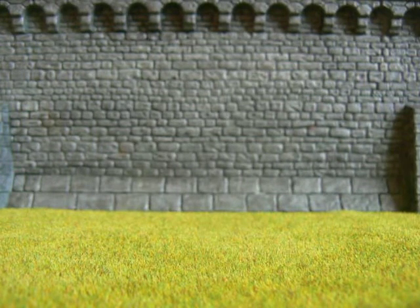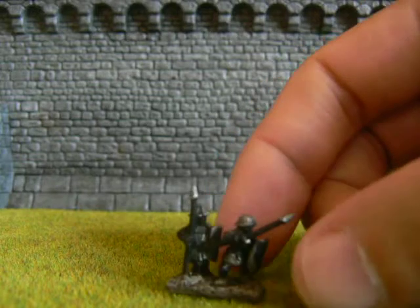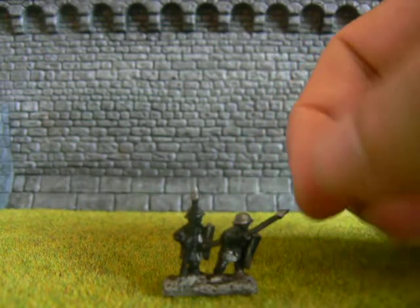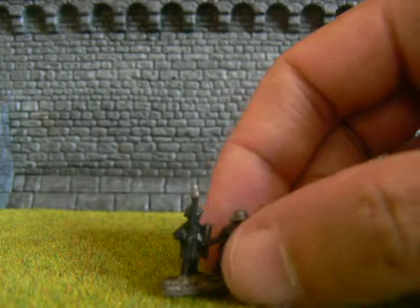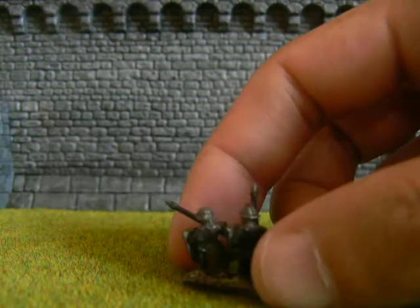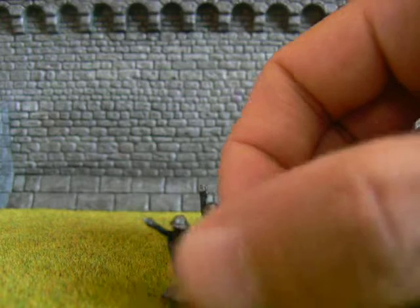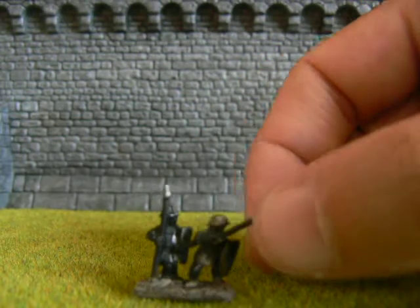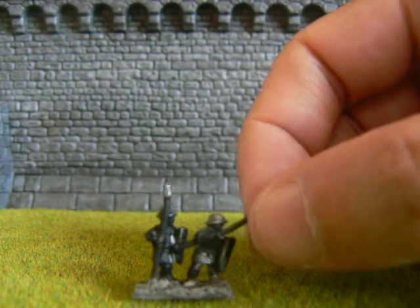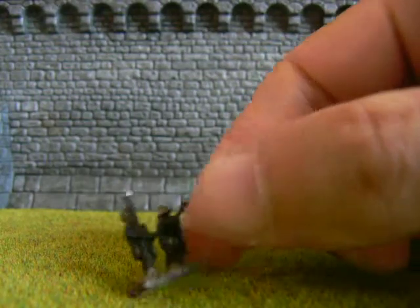I did get a commission in. It's for War Master stuff — well, it's going to be used for War Master, but I don't think it's War Master specific miniatures. From Hordes and Heroes is what the packaging is marked at. These are Hundred Year War Spearmen, but the guy I'm doing it for is going to be using them as Bretonians. I'm working my way through that — I've got a lot of these to do, so expect to see quite a bit on these.